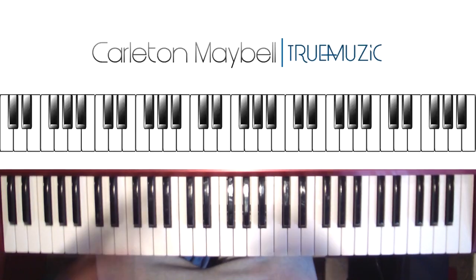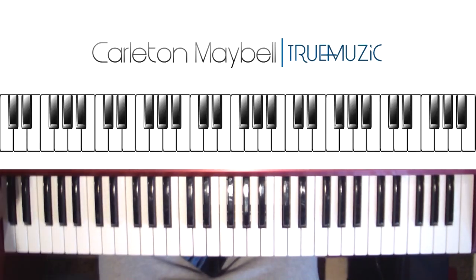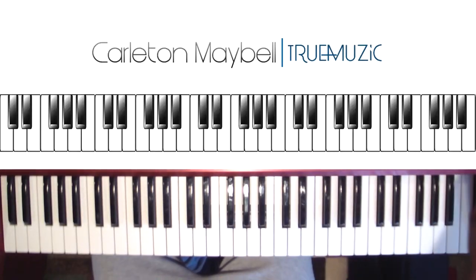And the song just keeps looping and looping and looping, so I'm not going to keep playing it, but that's how it's going to sound. I'm not a singer, but that's how it's going to sound. So let's get right into it.